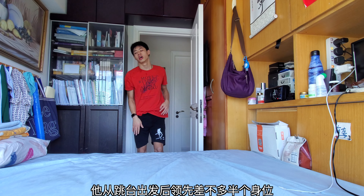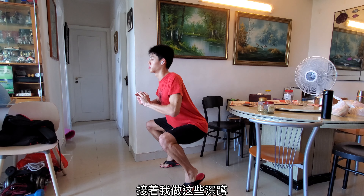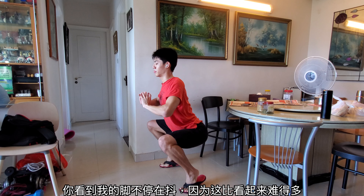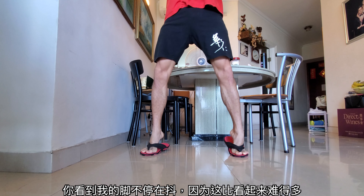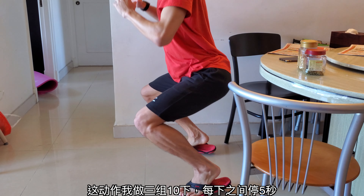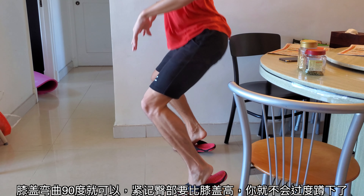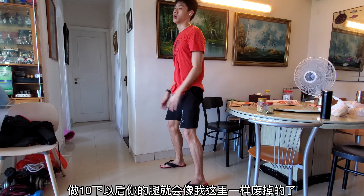He leads almost half a body when he starts out from the blocks, and that's because he works on so many of these in his training. And then I moved on to these squats, and this is a harder version of the squat because I'm also raising my calves. So this is a calf raise mixed with a squat, and you see my legs down there at the bottom absolutely shaking because this is a lot tougher than it looks. For each of these, I do three sets of 10 reps with a five-second hold in between each of the reps. Try to bend your knees 90 degrees with your hips — the general rule of thumb is to have your hips above your knees so you know you're not bending your knees too much. And after 10 of these, your legs will be absolutely shattered, just like mine are here.